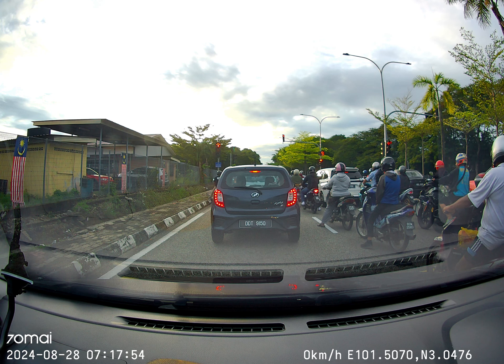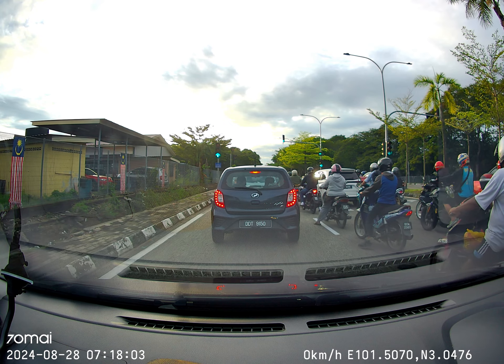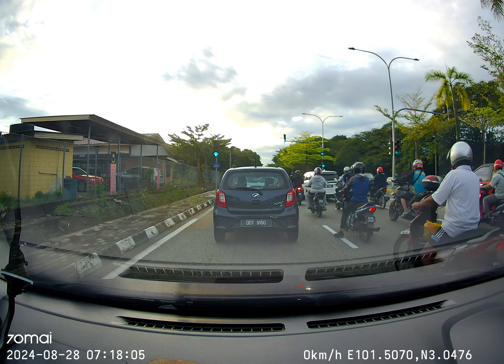Once you see the countdown number, put the gear back in, bring down the handbrake, and start to move. Count three, two, one — and be careful of motorbikes as well when moving off.